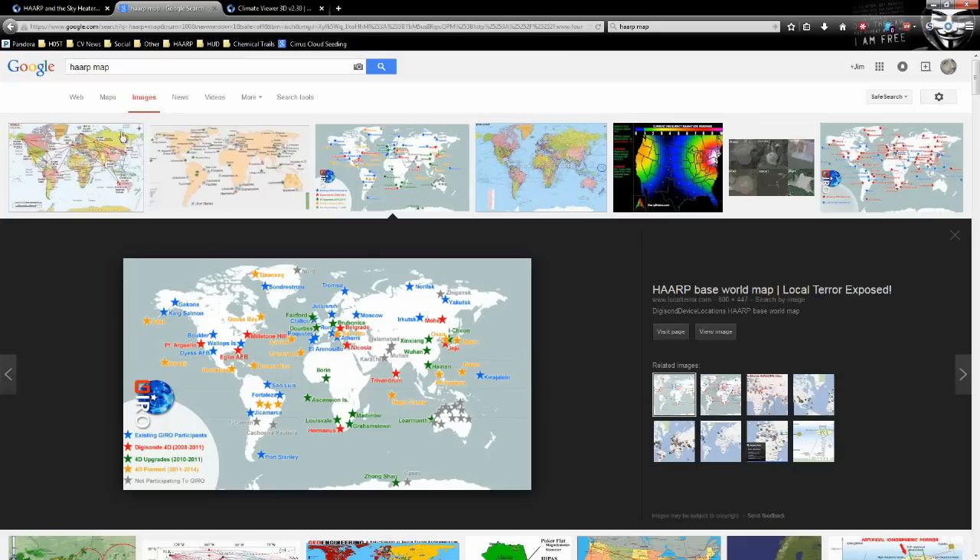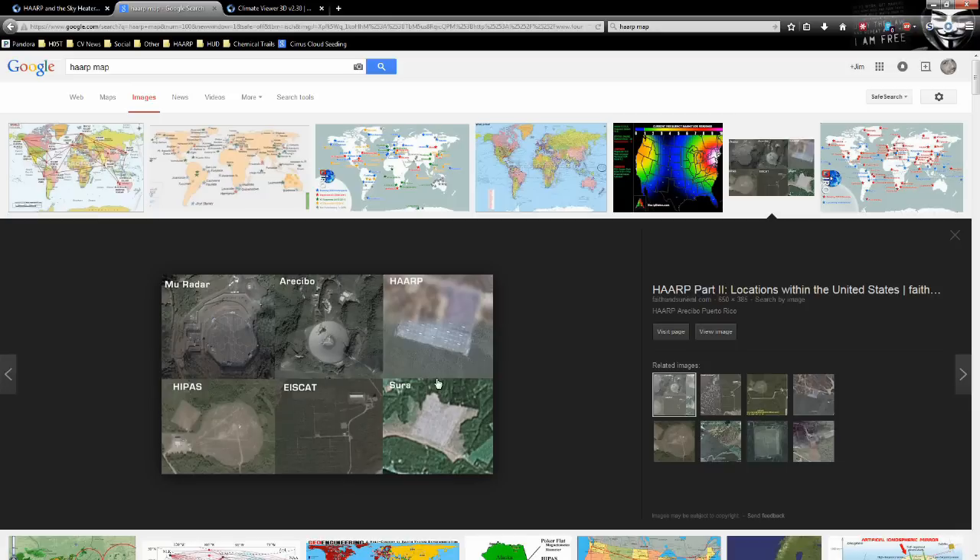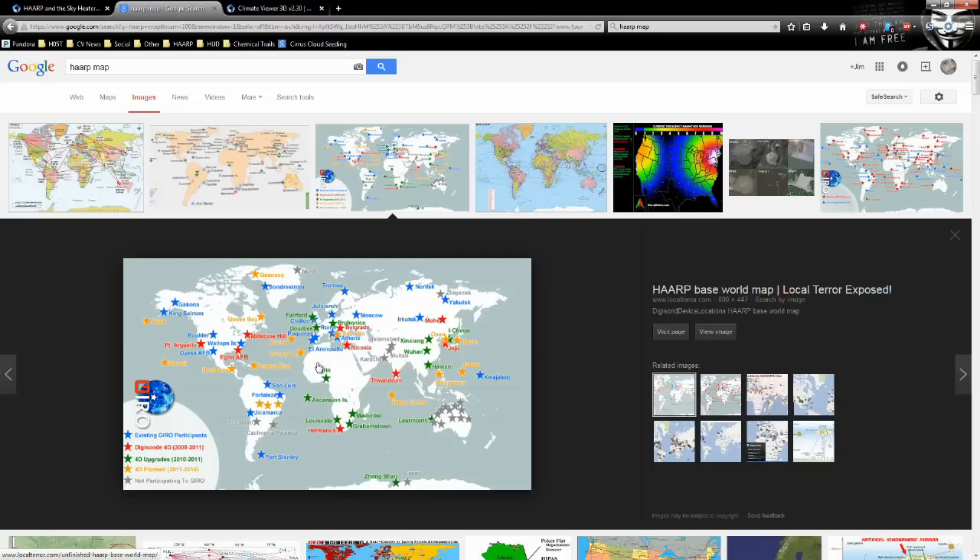If you Google 'HAARP map,' you get a couple of pictures that don't really tell you anything — dots and city locations. Some of these are actually digissondes. I went and mapped all this out. A digisonde is an ionosonde — they bounce radio waves off the ionosphere to diagnose it. This is used as verification for HAARP modifications and for tracking what the sun is doing to the ionosphere. The sun constantly bends and molds our ionosphere, and these stations track that.